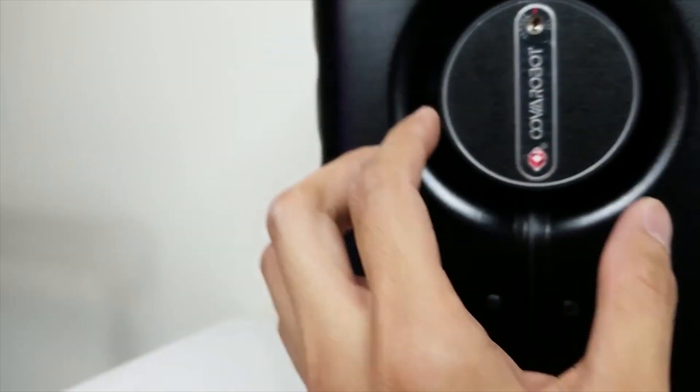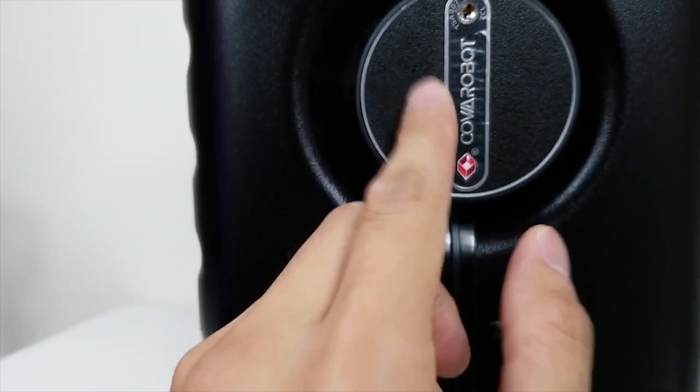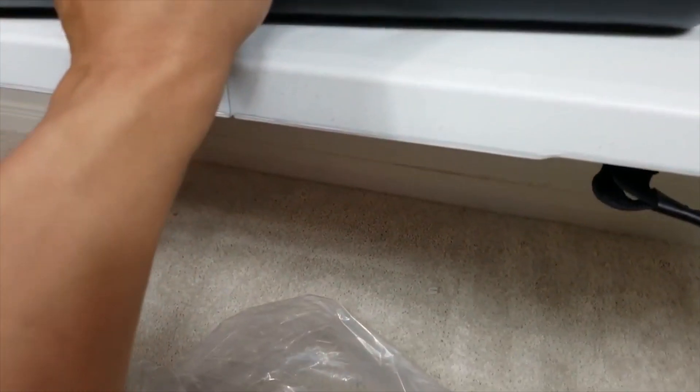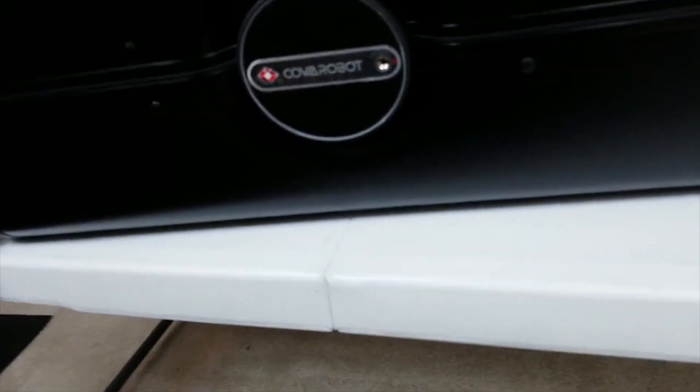I'm not sure if this model has it, but supposedly there's a wristband somewhere that you can use to unlock this and also for the suitcase to follow you. Let's see if the wristband is in the box — it might be in the suitcase. We're gonna have to open it up to see. We'll try the default combination — there it is.